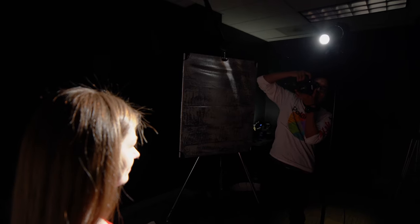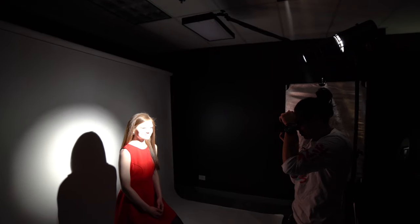With our first setup we used the snoot to spot the light on Abby like a spotlight and we allowed it to hit the background as well, including even a little bit of her shadow. This creates a very dramatic theatrical look and it also has kind of an old Hollywood feel to it.